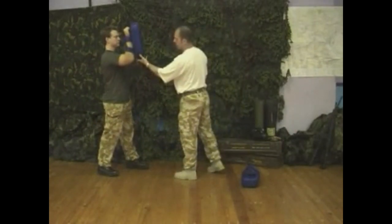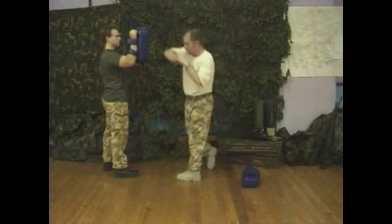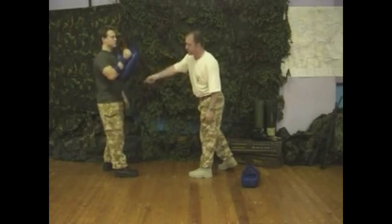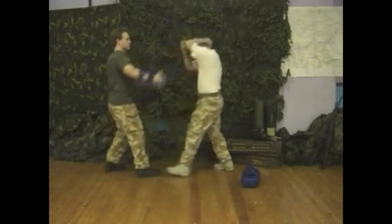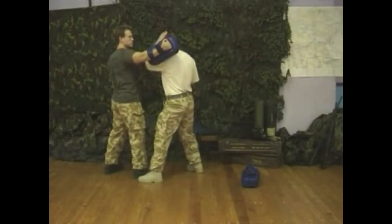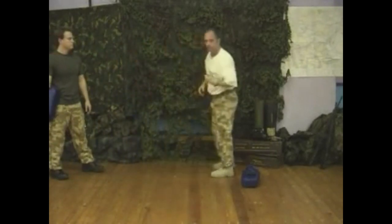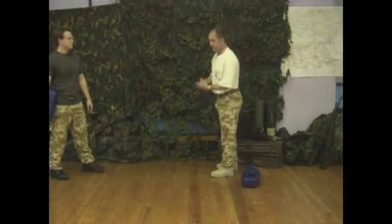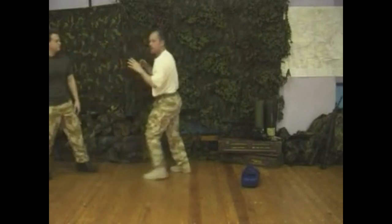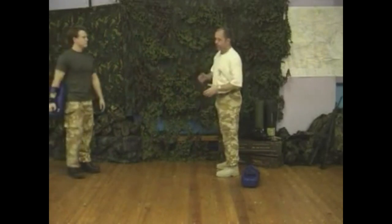We can also use this for elbow strikes. We used earlier on the technique where we step inside the opponent and struck him with a side elbow. We can replicate this — Richard can actually strike me with the pad on my way in, so I practice this technique as it's meant to be done. I step inside, Richard pulls the pad back to the sample position, and you practice with the elbow. Constantly repeating this over and over again makes for a good, powerful elbow strike and builds your reflexes when dealing with a real situation.